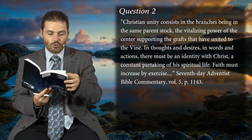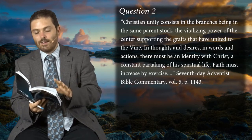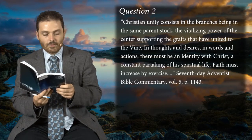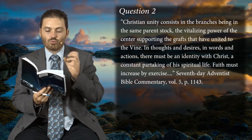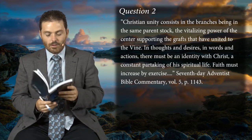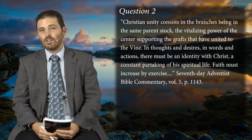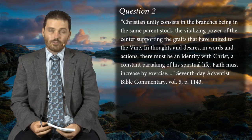Christian unity consists in the branches being in the same parent stock. So Christian unity requires abiding under the hand of the Lord — the vitalizing power of the center supporting the grafts that have united to the vine. In thought and desire, in words and actions, there must be an identity with Christ, a constant partaking of his spiritual life. Faith must increase by exercise. All who live near to God will have a realization of what Jesus is to them and they to Jesus. May the Lord help us to abide in him even when we get humiliated, challenged, cut back, humbled — our overzeal gets blocked. If we can abide in that, the Lord will bring us into a fruitful conclusion. I pray you've received a blessing. May the Lord bless you as you study further into your lesson and gain many rich blessings. Amen.